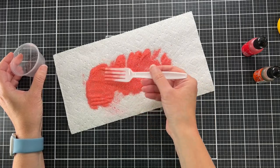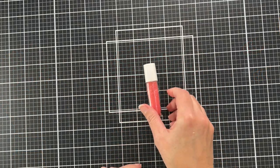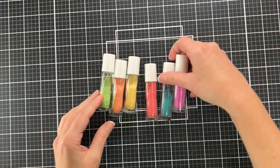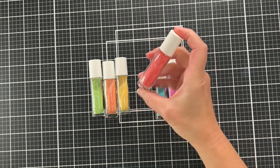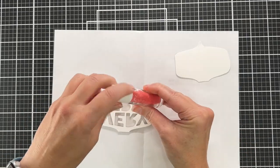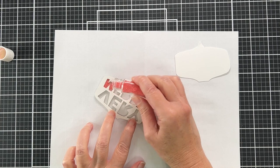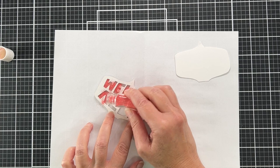I live in Colorado so I didn't really need to spread it out to dry, but if you live in a humid climate you might need to put it on a paper towel. I made other colors while I was at it and put them in little glass vials using a small funnel — now I have them for future projects. Now I'm just going to pour the glitter into the letters.